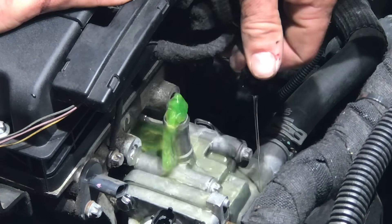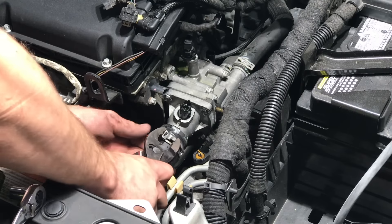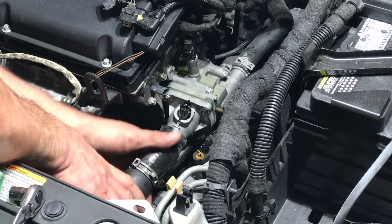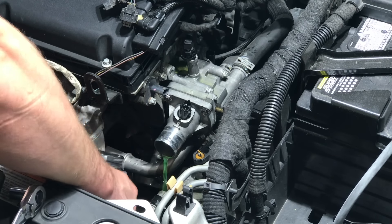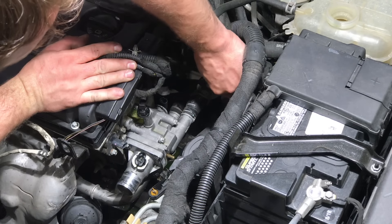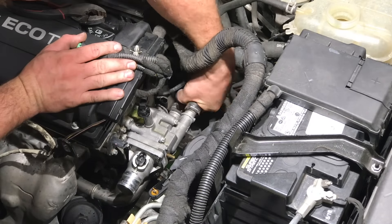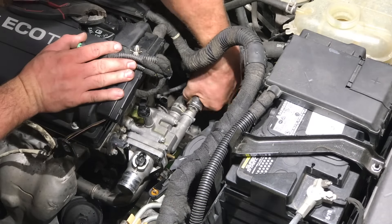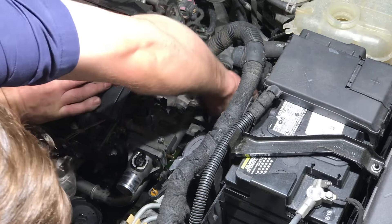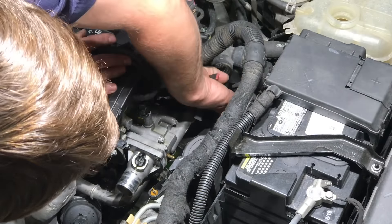Just be careful not to break it — a little bit of working with it and it'll slide off. Next, use a pair of pliers and disconnect the upper radiator hose from the thermostat. You might have to twist the hose a little bit back and forth to get it to slide off the thermostat outlet. Then disconnect the heater core lines: slide the hose clamps back and wiggle the heater core hoses back and forth to slide them off the thermostat outlets. The bottom one can be a little more challenging — you may want to use your pliers to loosen the rubber hose from the thermostat outlet.